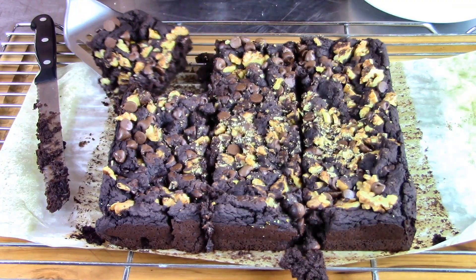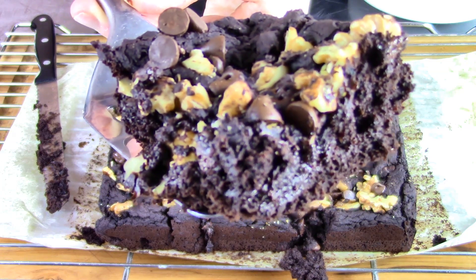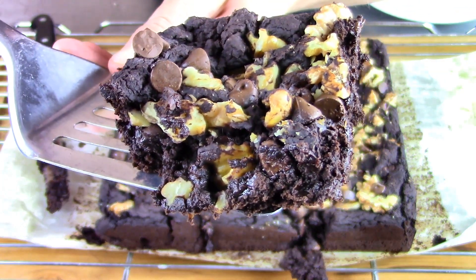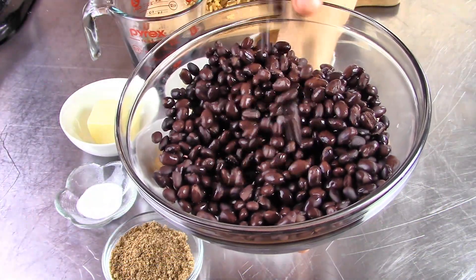Hey guys, it's Gretchen from Gretchen's Bakery, and I have a real quick video today with a new recipe for brownies. But these are not your ordinary brownies — these are made with black beans. Yes, I know it sounds totally weird, which is why I just had to try them.